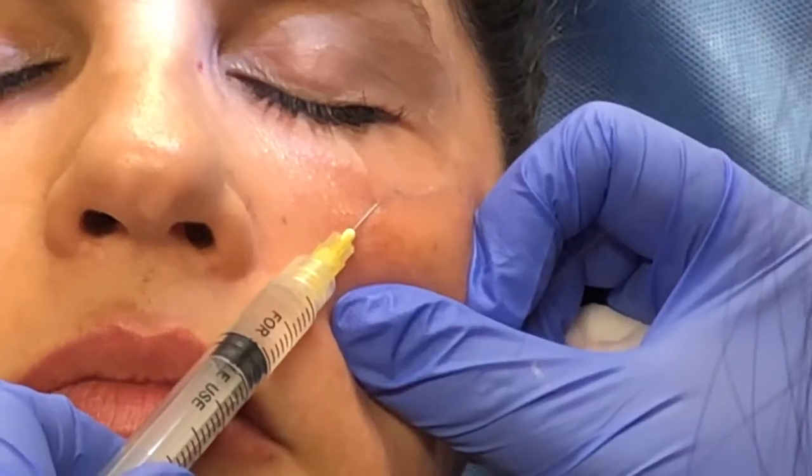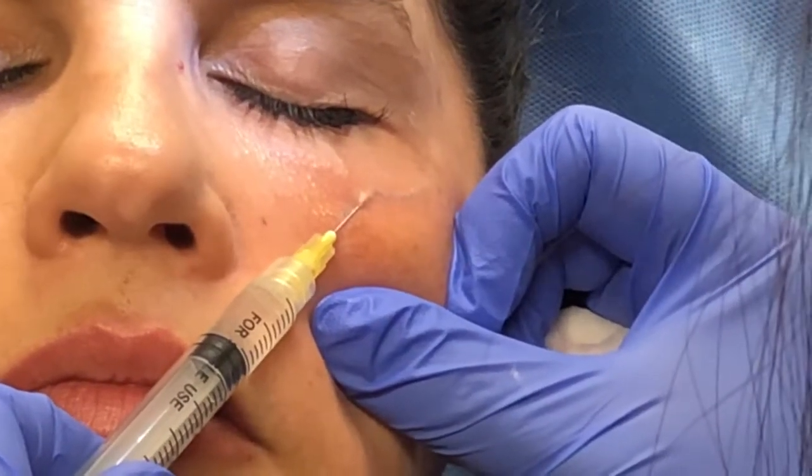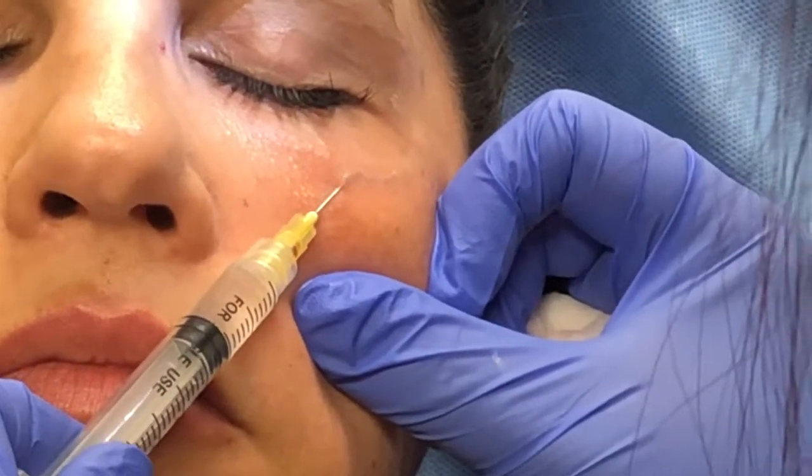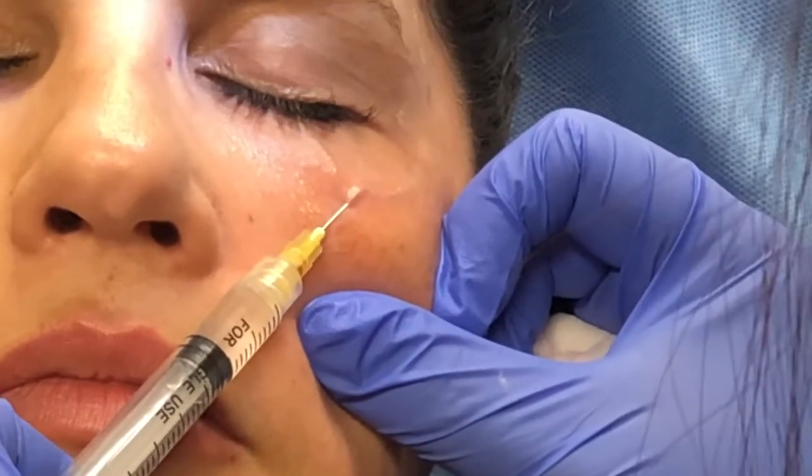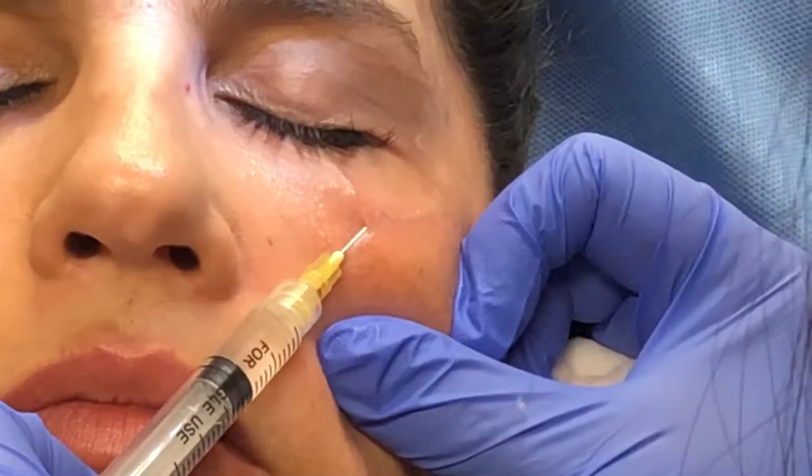Here you can see once I have entered the vein with a 30 gauge needle and get blood return confirming intravascular placement, I slowly inject the polidocanol sclerosing agent.